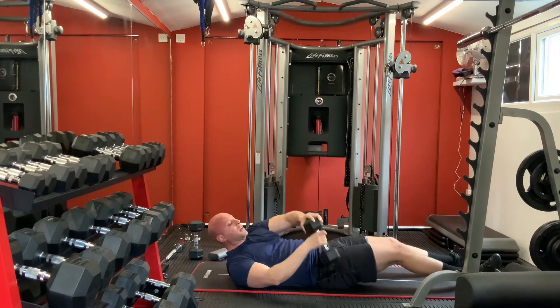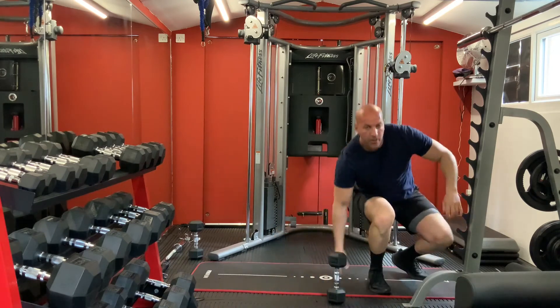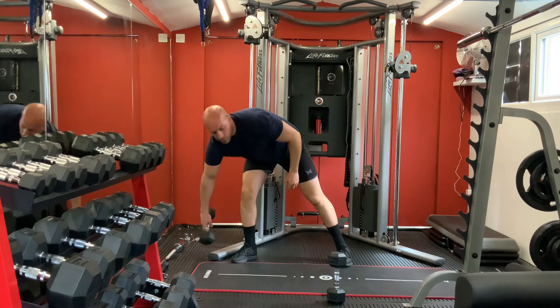This is the second circle for your body. Now we are going to do the third one and then you can have your rest.